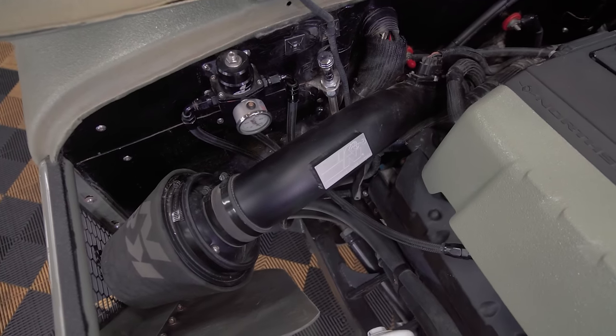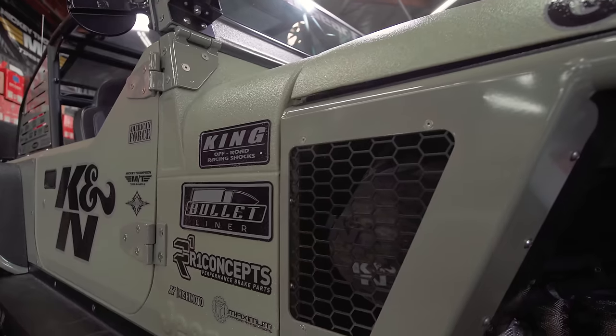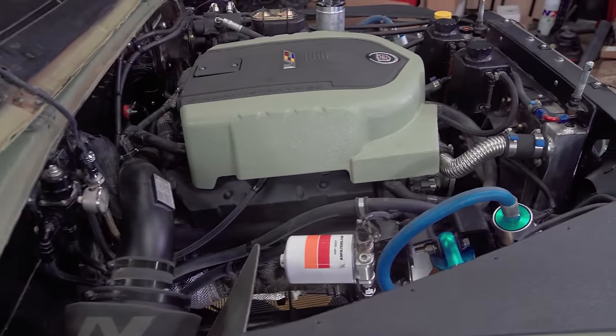K&N did a custom billet intake with this thing, which is pretty rad. They actually took this thing in, measured airflow, saw what the engine needed, and then built it for it.